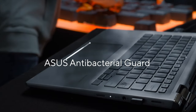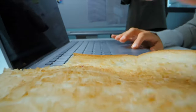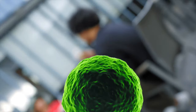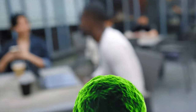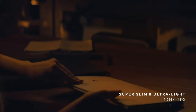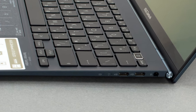The base and palm rest area are also treated with ASUS's antibacterial guard, which inhibits the growth of bacteria by 99% over a 24-hour period. It's made to last for up to three years. The lid can be opened with one hand, showing off a well-organized base. It also lifts up the back slightly for better cooling and ergonomics.